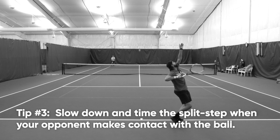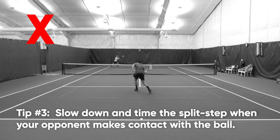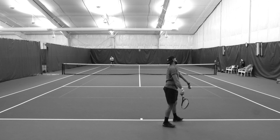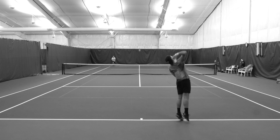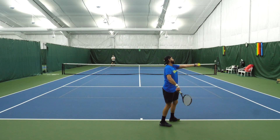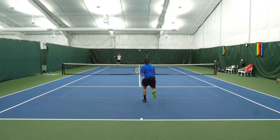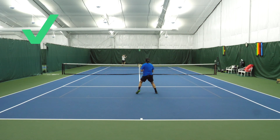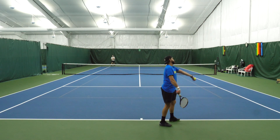Tip number three for a successful serve and volley is to time your split step — don't charge the net. A lot of us charge the net because we're so anxious to get into good position to hit that first volley. The correction here is to time your split step just before the returner makes contact with the return. It's okay if you're a little bit deeper in the court. Make sure you execute that first volley so you're able to put away the follow-up volley.